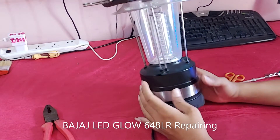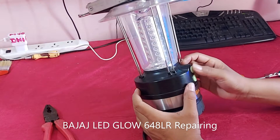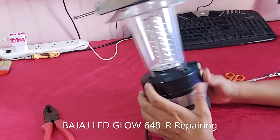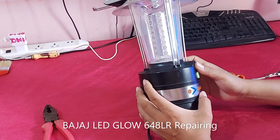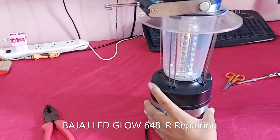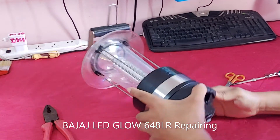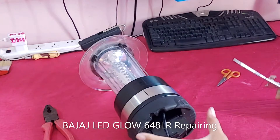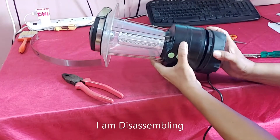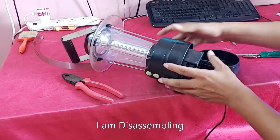Hi guys, welcome back to my channel DI Tech Creator. You can see in my hand this buzzers LED light is not powered on. In this video I am going to show how to repair this buzzers LED light. Let's watch the full video. You can see I am disassembling the LED light.